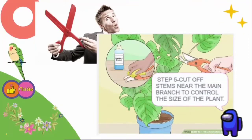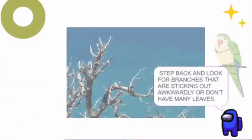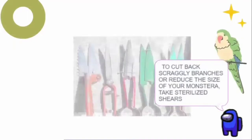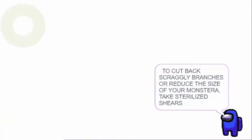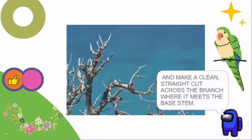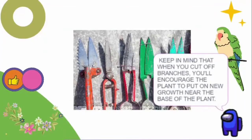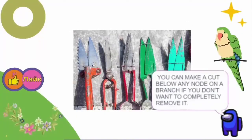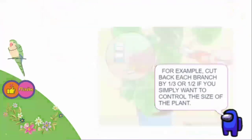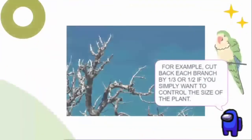Step 5: Cut off stems near the main branch to control the size of the plant. Step back and look for branches that are sticking out awkwardly or don't have many leaves. To cut back scraggly branches or reduce the size of your Monstera, take sterilized shears and make a clean, straight cut across the branch where it meets the base stem. When you cut off branches, you'll encourage new growth near the base. You can make a cut below any node on a branch if you don't want to completely remove it — for example, cut back each branch by one-third to one-half to simply control the size.